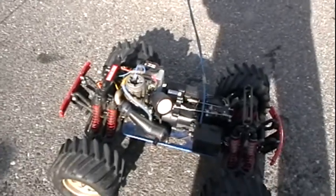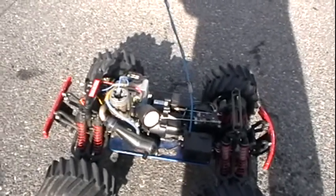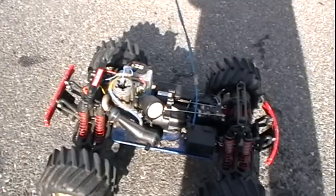Spark plug is a little weak, you may need a new one, but it works. Starts right up.